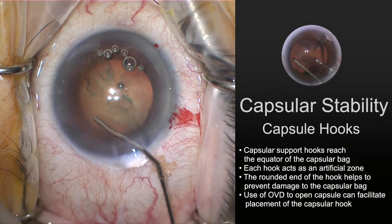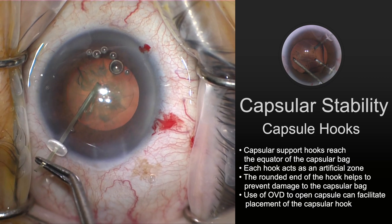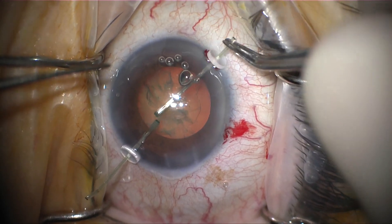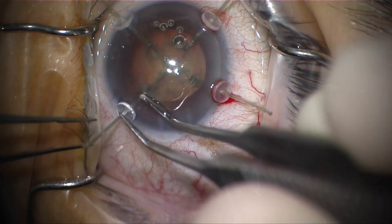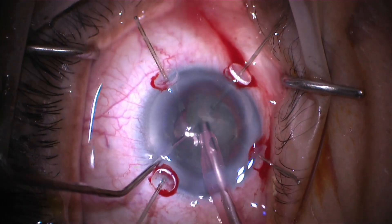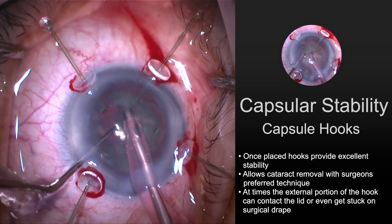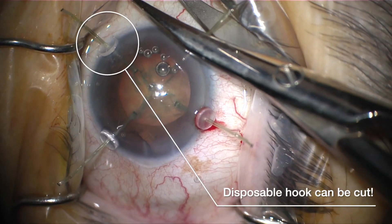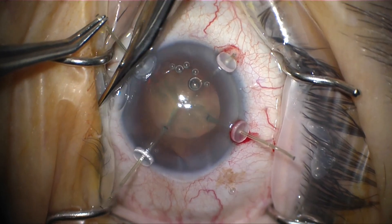Some tips to get these capsular hooks in place: after or even before you've completed your capsular axis, place a little OVD underneath the anterior axis — that's going to make a little space for these hooks to be placed. Depending on the level of zonular instability, you may need one, two, three, or even four of these hooks. Don't tighten the hooks all the way down until all three or four of them are placed. Then carefully balance the tension of the hook. These will really hold things in place well, allowing you to do your standard cataract surgery. But look here — those little legs sticking out of the eye will bump against the lid speculum; they can stick on the drape and actually cause damage inside the eye. So these are disposable capsule hooks and you can cut them. By cutting the edges off, you take them away from the edge of the drape and the lid speculum, allowing a little more mobility.